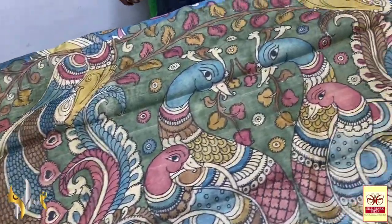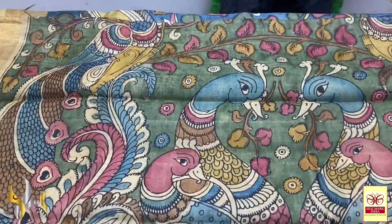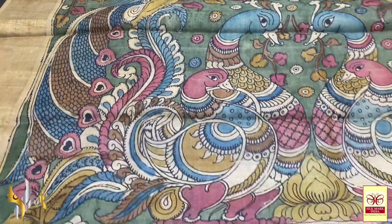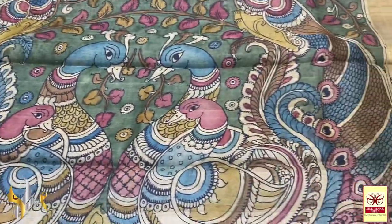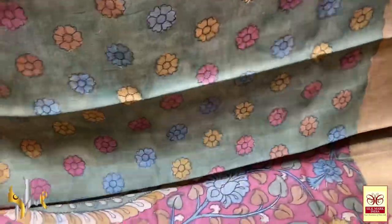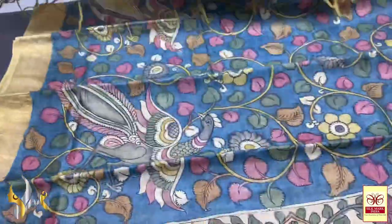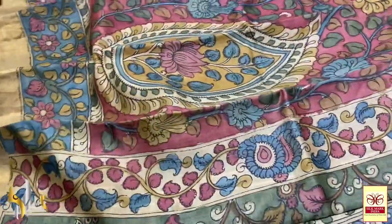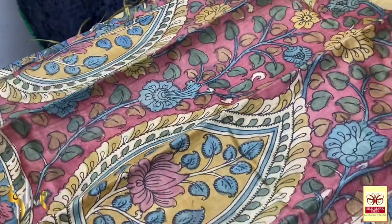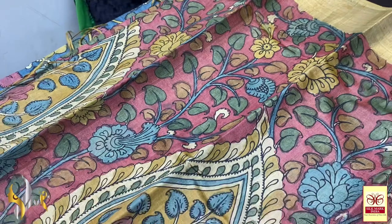Really pretty. This is a peacock design on the pallu — the base is green and you can see the very pretty peacocks. Beautiful contemporary traditional pen kalamkari design with peacocks. We have the same green blouse piece with single floral design hand painted. This is a very different sari — the body colour is in beetroot pink and red mixed colour.